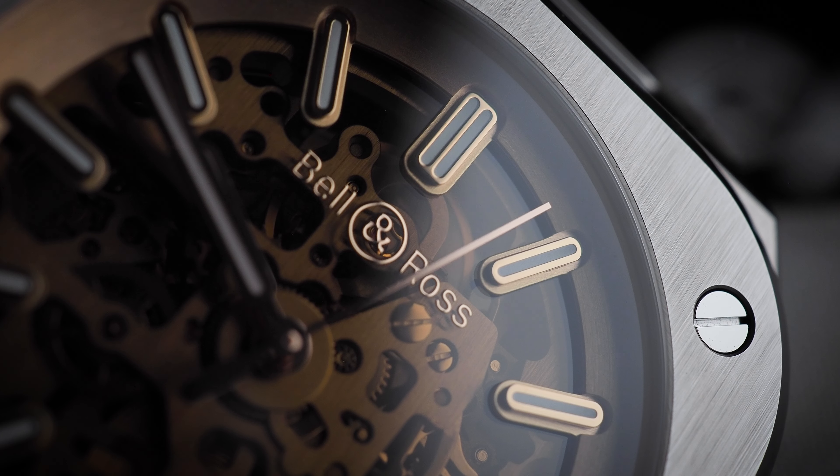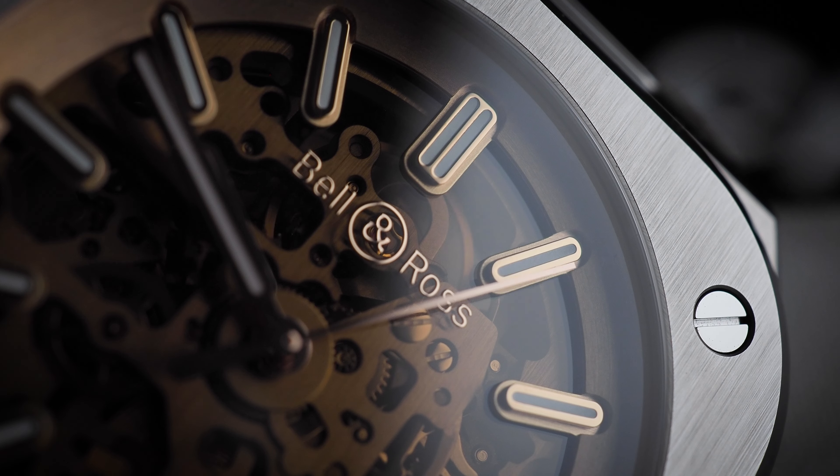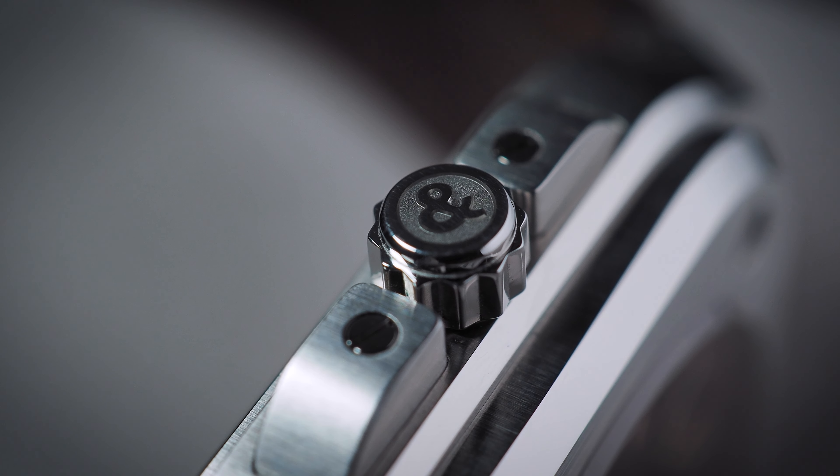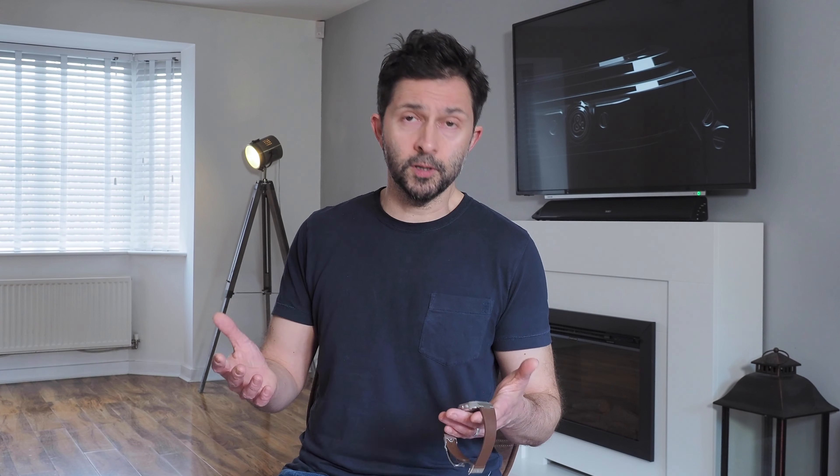On the raised bezel you've got screws in each corner, and flanking either side of the screw-down crown — which gives it 100 metres of water resistance — you've got these long rectangular crown guards, which also appear to be screwed onto the case. I think it's really cool how Bell & Ross have pivoted from making watches that look more like something you'd see in the cockpit of a Lancaster bomber, to making something like this, which is every inch the modern high-end luxury watch. And with that K-shape and the screws in each corner, it's unmistakably a Bell & Ross — that's really clever design.